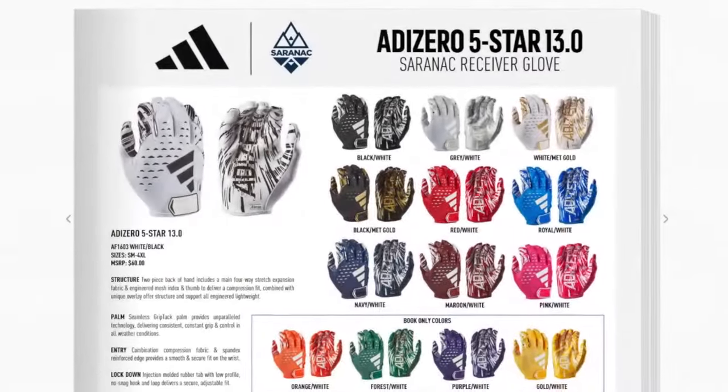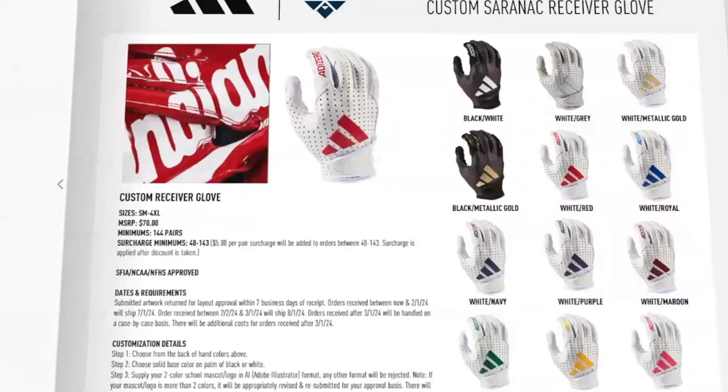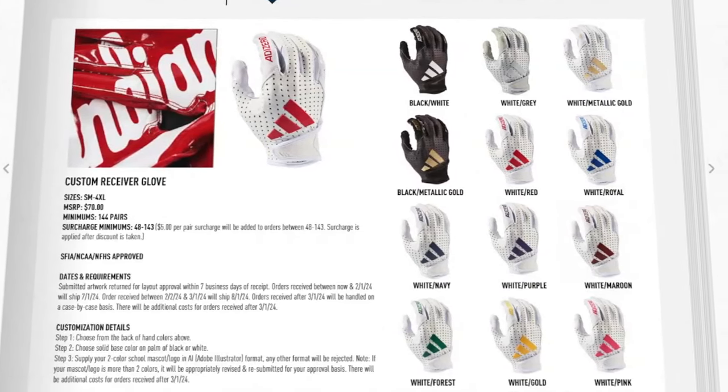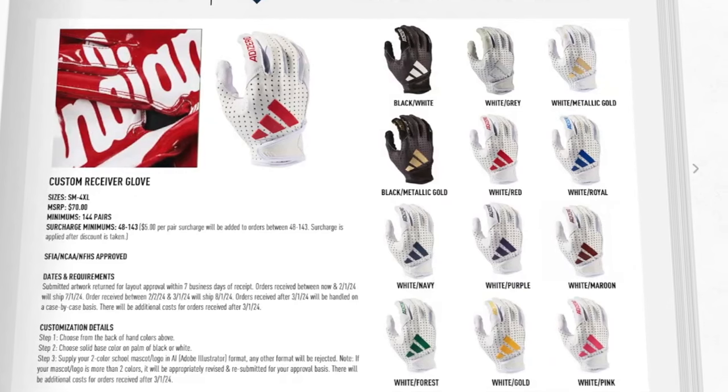Now for gloves — you can still get their existing gloves in existing colorways for another year. The AdiZero 13.0 gloves, which came out last year and have a review already, are still available. To align with the new lineup, they're calling the new model the AdiZero 14 Electric. It looks like a heavier mesh on the back of hand with slightly different branding. There are some really cool color options, and the MSRP is $70 — which is as much as Jordan, considered the most premium football glove.